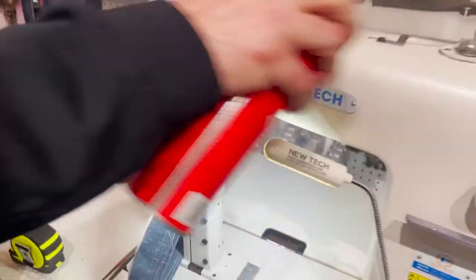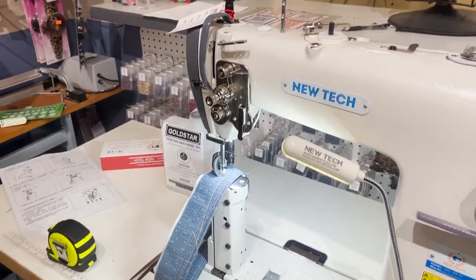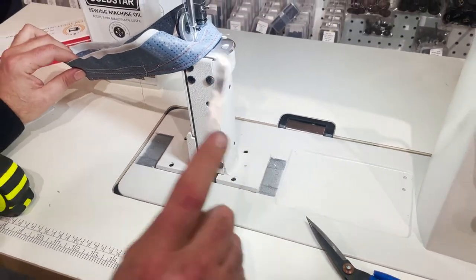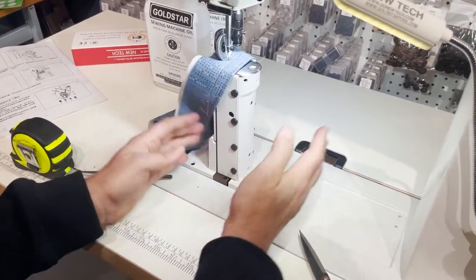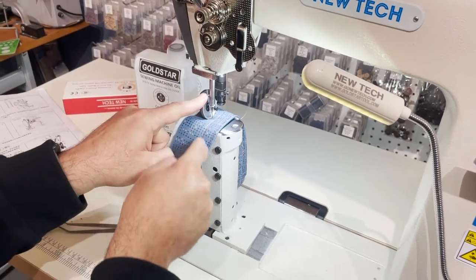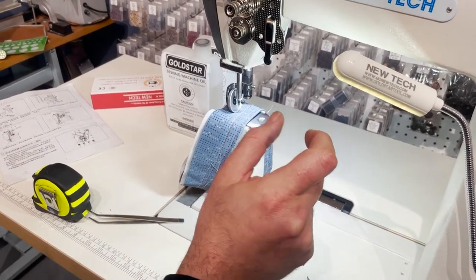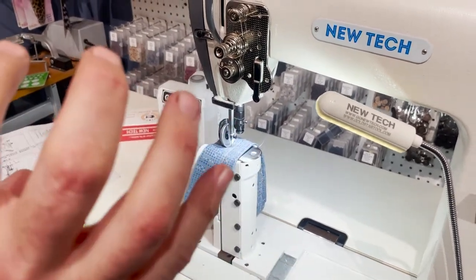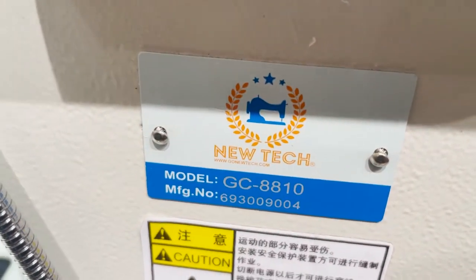Here's the silicone spray — you have all the tools here. You spray it on the thread; nothing is going to happen to the sewing machine. Now, why is part of this machine white and part grey? Because this machine can be converted to two needles. The factory makes the double needle version too — you shift things a little bit to the side, add a needle bar with two needles, and choose whatever gauge you want: quarter inch, three eighths, etc. We also have the same machine under New Tech as the GC-8810W.